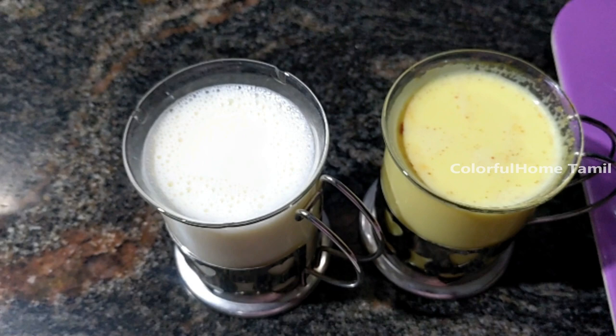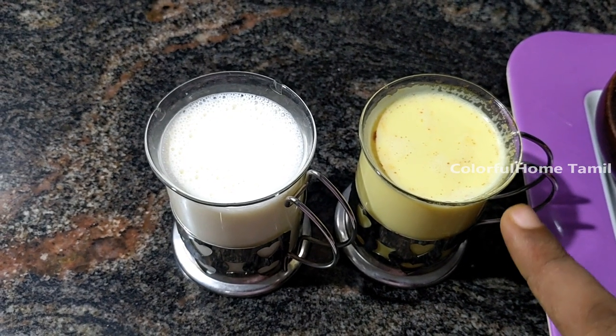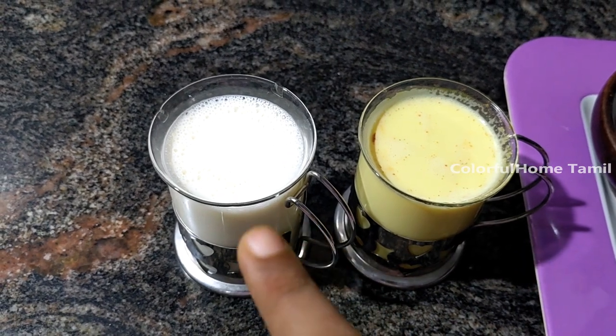That is a lot of health. If you add a pot, you can add some sugar.